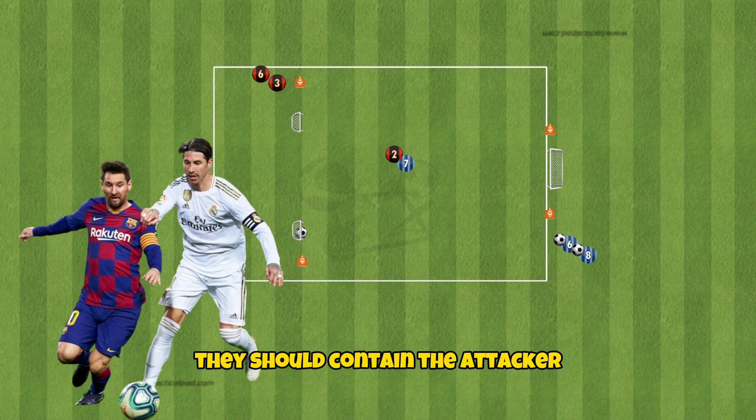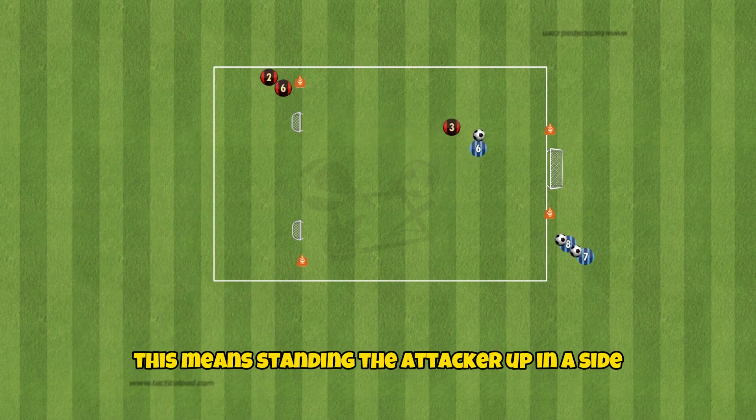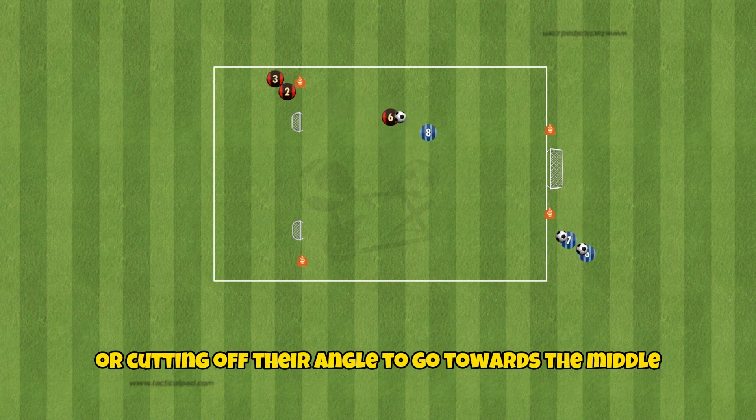Once they have closed down the space, they should contain the attacker and restrict where they can move. This means standing the attacker up in a side-on body position to show them away from goal, or cutting off their angle to go towards the middle.